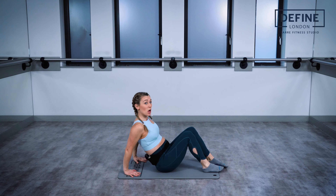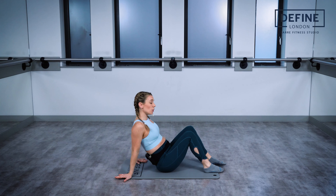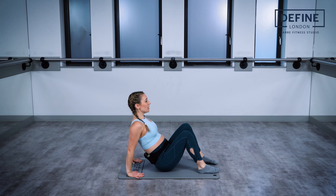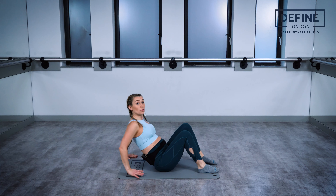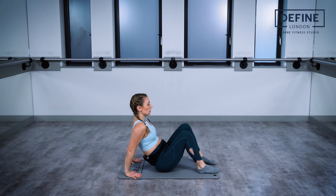We're going to work through the backs of the arms, our triceps. Take your hands behind you, make sure your fingers are facing towards your body. We don't want to open them out — we want to make sure those elbows are right behind us. Hands underneath the shoulders; if they're too wide you're not going to work the right part of the arm. Roll the shoulders back and lift through that chest.